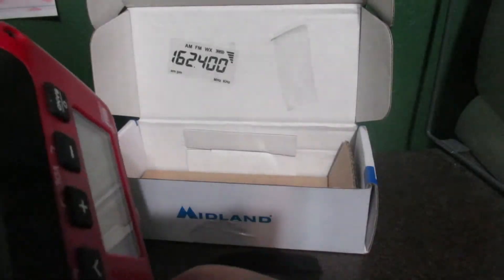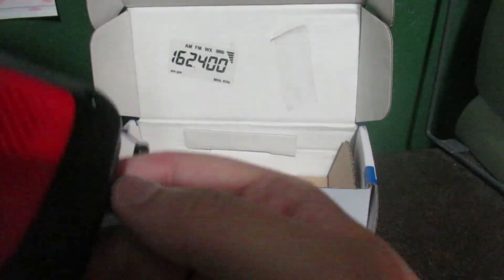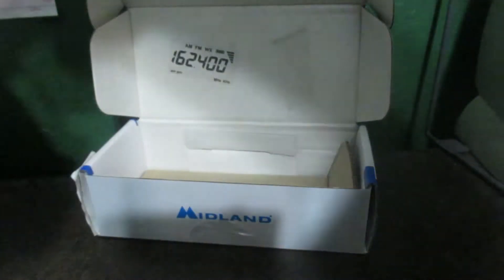There is no dog whistle on this, so yeah, no dog whistle. Then here: headphone output, USB output, then micro USB input — good for charging it.